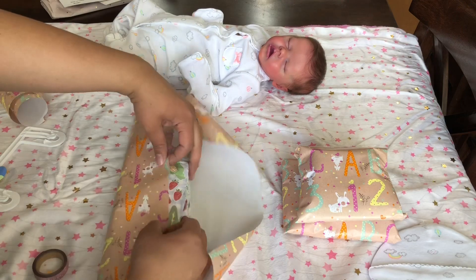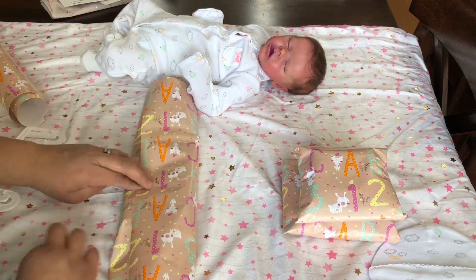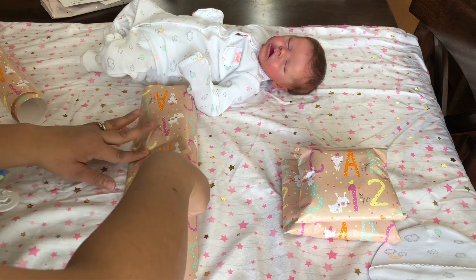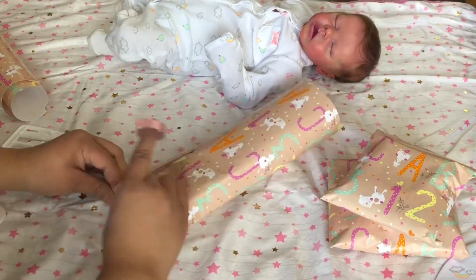I am also sending a few Honest diapers with this baby. These are my favorite diapers of the moment, so of course I have to send a few of them along with this little girl.